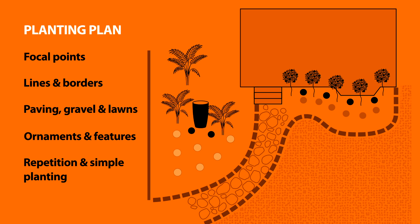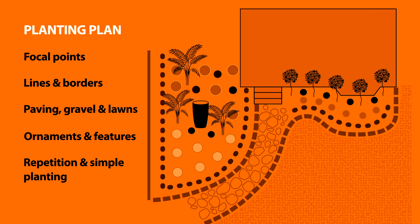Then choose three to six different plant types and repeat the order they're planted in. Repetition instantly draws interest, and also looks neat and tidy.